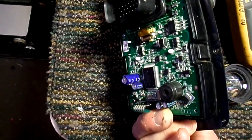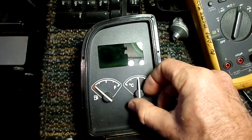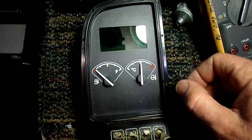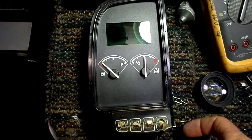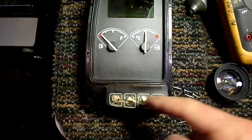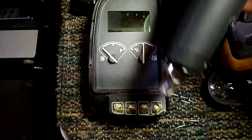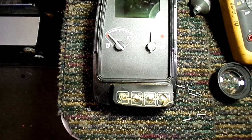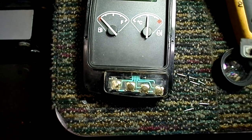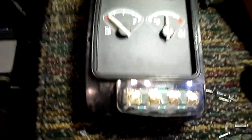I tried to get this thing apart and I'm not having much luck because the dials on the gauges seem like they're glued on there. I tried to pull these up and there's just no way they're going to go without breaking something. So I figured there's got to be another approach here. What he complained about was that the switch contacts aren't making good contact and they don't work. So what I did was I took my heat gun and just heated up the plastic a little, and I was able to pull off this layer here, and then I could see the switch contacts down here.